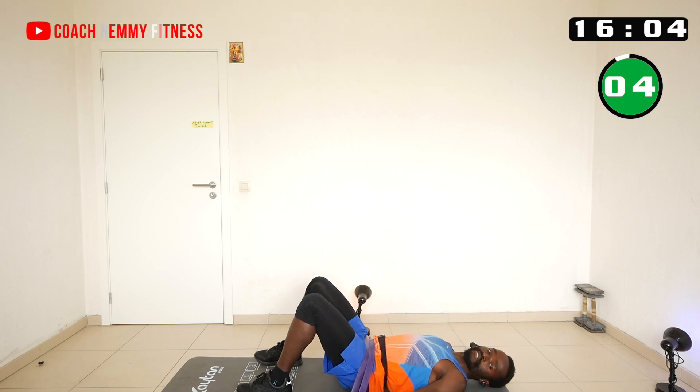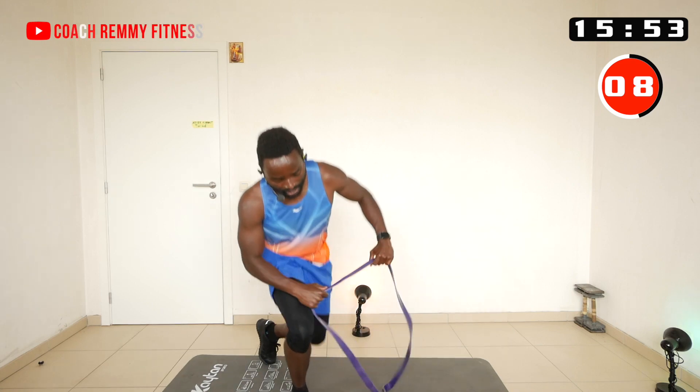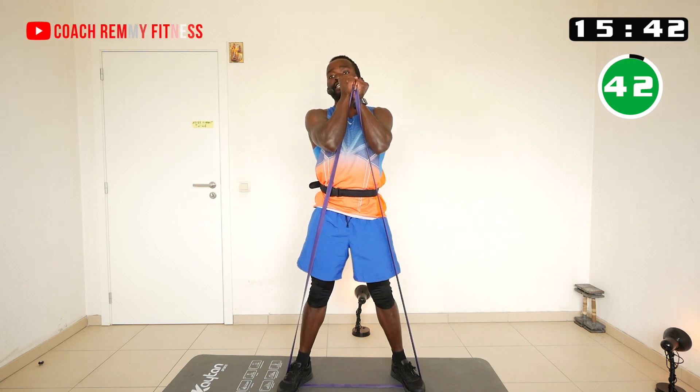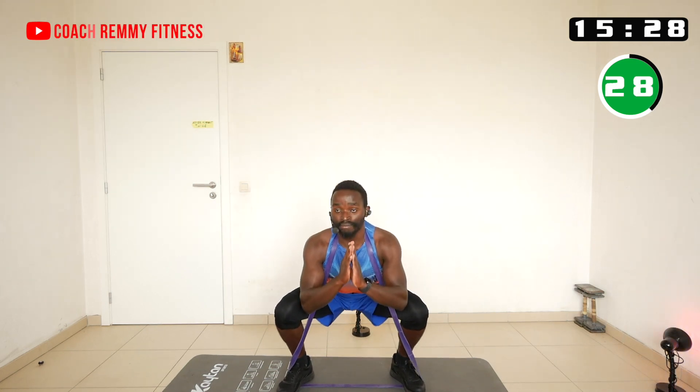Holding the band down also works the triceps. Now let's stand upright, put the legs through the band and bring your hands up — I'll be doing squats. You can put the band on your neck like this, then lower yourself down slowly, creating extra resistance to push through when coming up out of the squat.